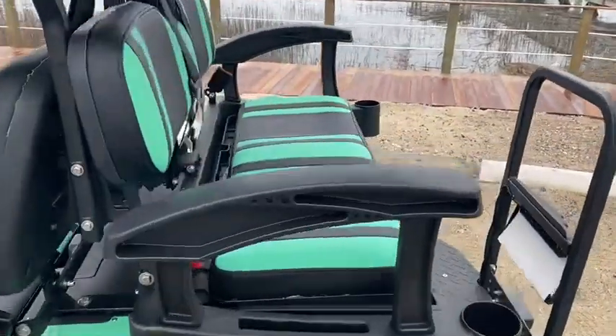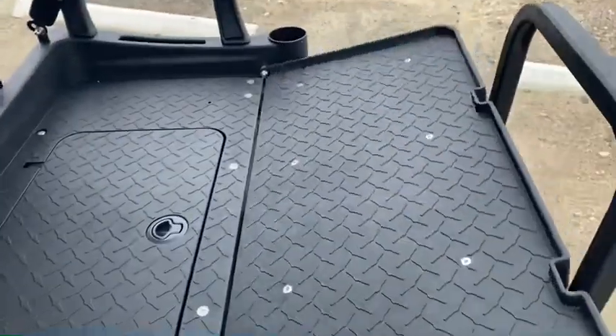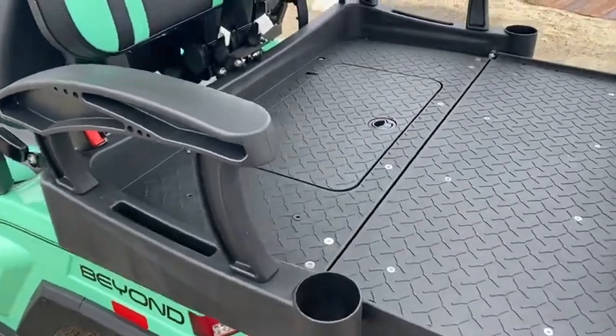This back seat does flip down. Simply take your hand and pull it forward. You've got a nice cargo area for your beach chairs, and a little cooler or extra storage there for some beach items, which is nice.